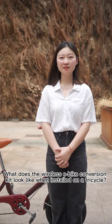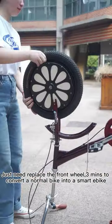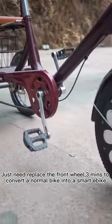What does the wireless e-bike conversion kit look like when installed on a tricycle? Just replace the front wheel — it only takes 3 minutes to convert a normal bike into a SmarterBike.